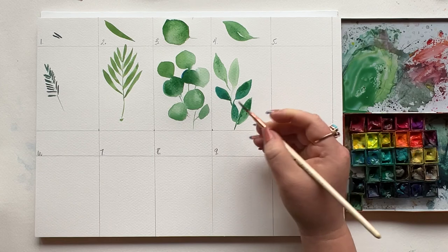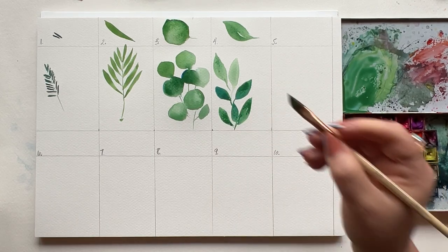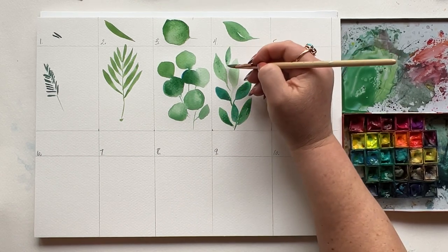Press, drag, and lift once for a skinnier leaf. Mirror the press, drag, and lift for a thicker leaf. You can even leave a little tiny bit of white space in between — it adds just a little something.